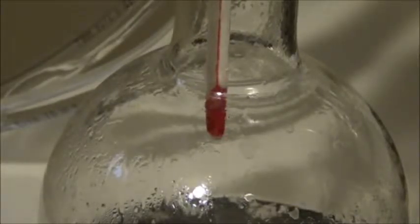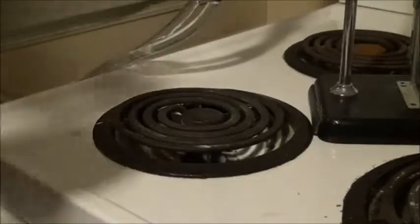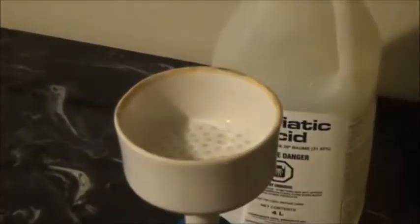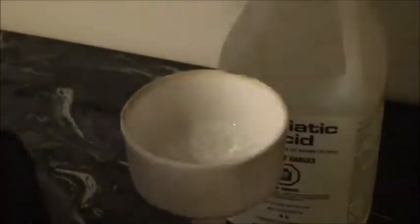You can see the salicylic acid as very long, needle-like crystals. You can sort of see it here, but it was hard to get a good shot of it, but you'll see it more clearly later.